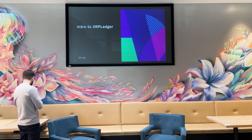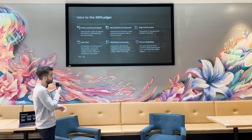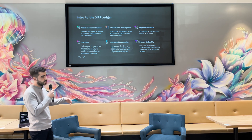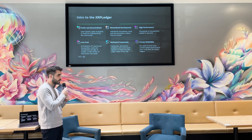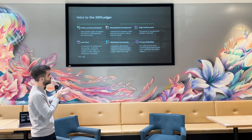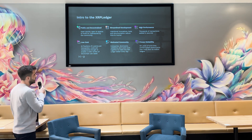The XRP ledger is a public and decentralized network with streamlined development. There are many recent updates pushing new features and fixes, with a big amount of development involved. It has very high performance and is still competitive with the market despite being 10 years old, processing thousands of transactions per second, which is quite amazing.